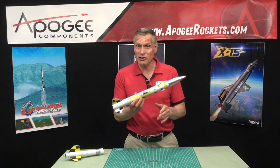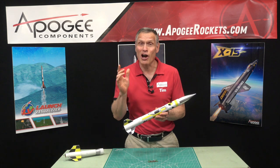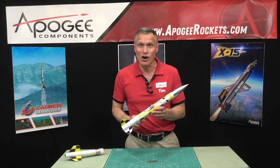I want to show you a flight of this rocket that went unstable, and then after you watch it I'll explain what you just saw.